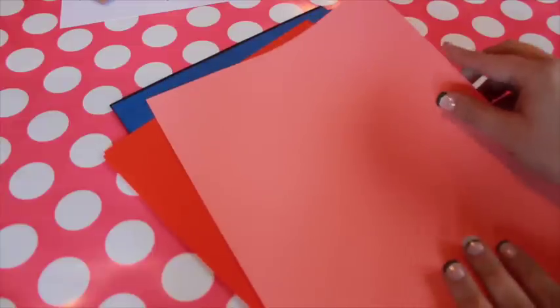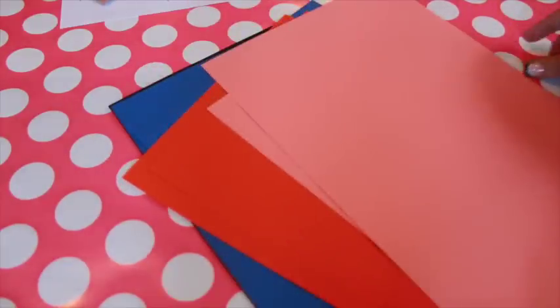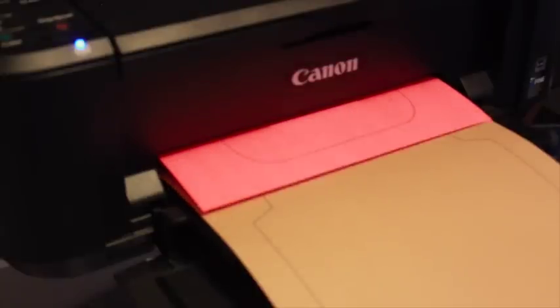I'm using colorful copy paper for this. I bought the sheets individually for a few cents a piece from a local copy shop, but you can also purchase larger packages from stores that sell office supplies. Begin by printing the two-page template — one page is the envelope and the other is the liner. Print on contrasting papers for a surprise pop of color.